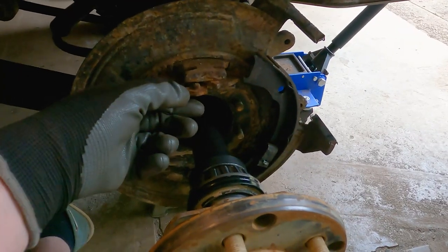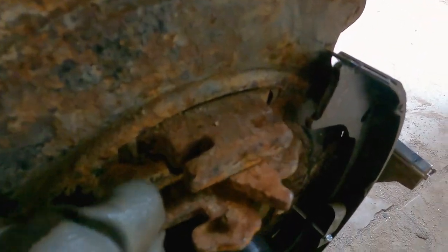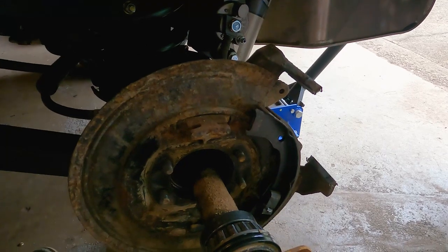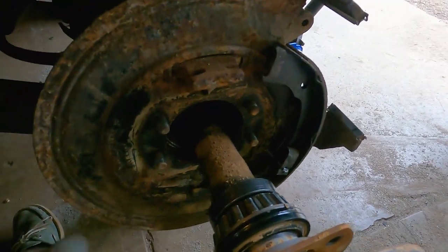I've got the axle pulled out just a little bit, so now I should be able to just remove this. It's probably hooked on that rubber boot on the other side a little bit. It might be a two-hand job — but look at all that junk I dumped on there. Gross. I'm going to have to wipe that off before I stick it back in there.